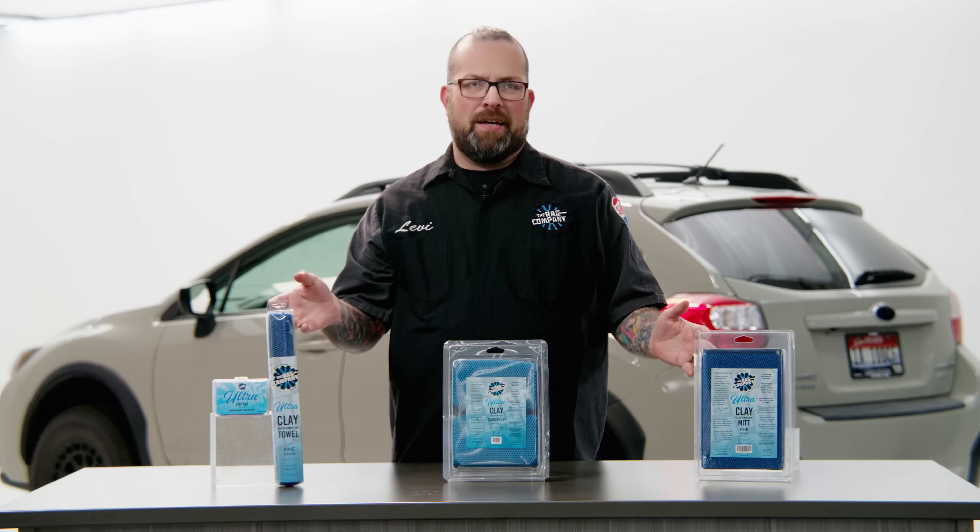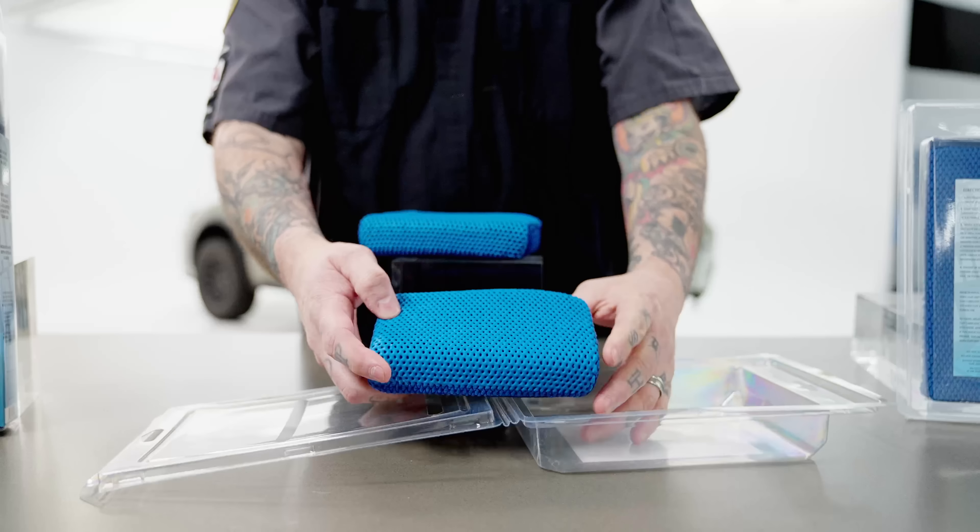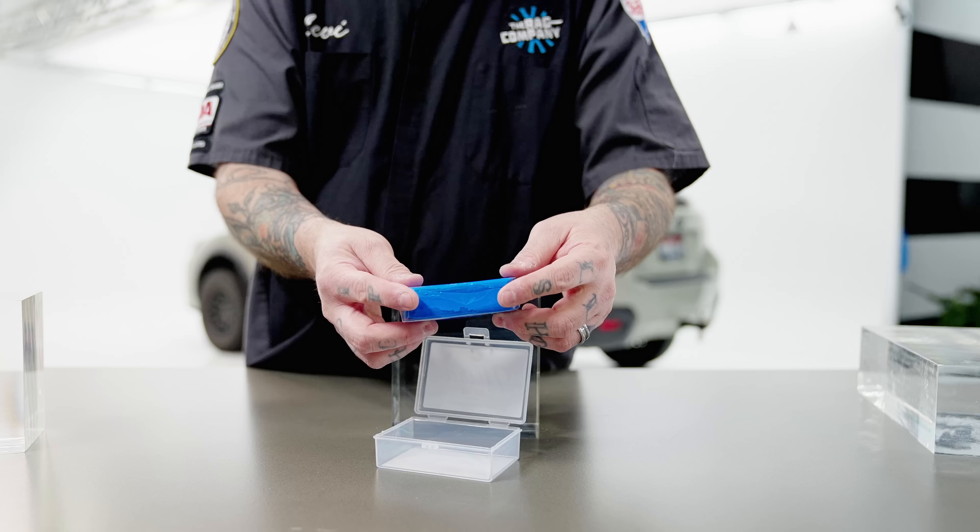Hey guys, Levi for The Rag Company. In today's video, I'm going to be breaking down all the benefits and uses for all of the UltraClay line — the mitt, the towel, the new scrubber, and the UltraClay bar.